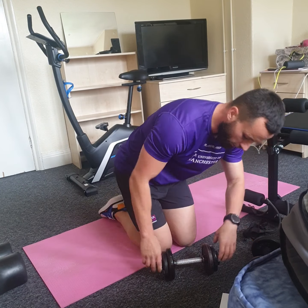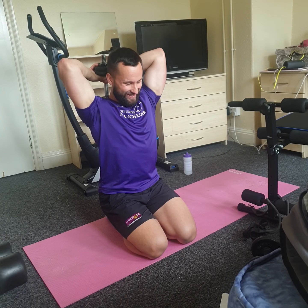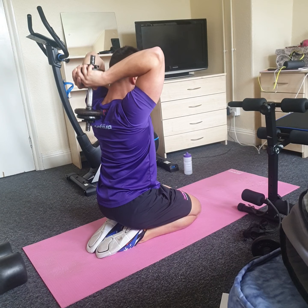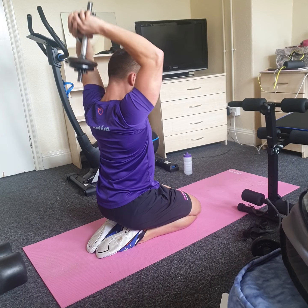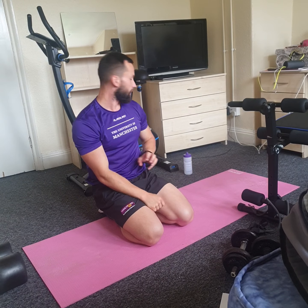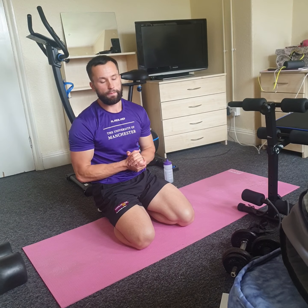Drop one of the dumbbells, then for the tricep extension, take your time setting up — make sure you're not dropping the weight on your head. Control it down, drive up. From behind you can see: fully extend the arms, control the way down, get that form spot on. Three more reps, two more, and just one more — rest. Put that dumbbell on the floor, rest for 30 seconds, have a drink. All about keeping that straight back position and really squeezing at the top — go down slow, drive up quick.